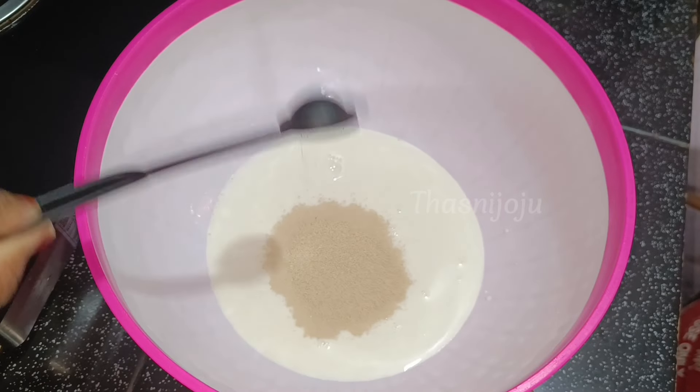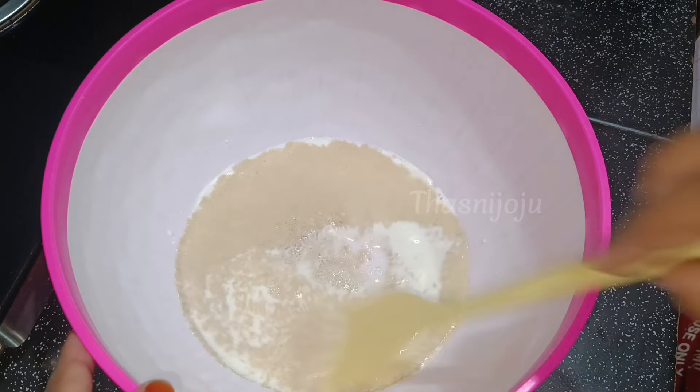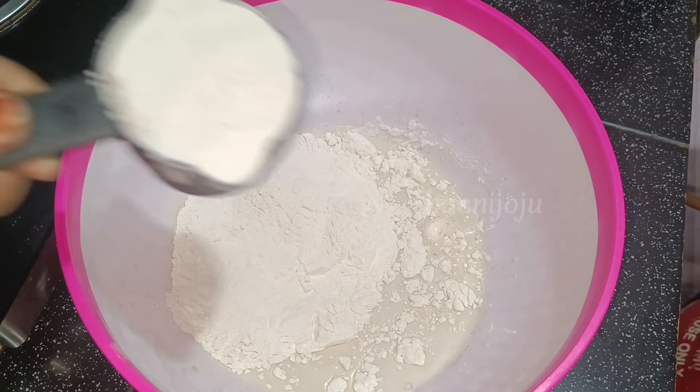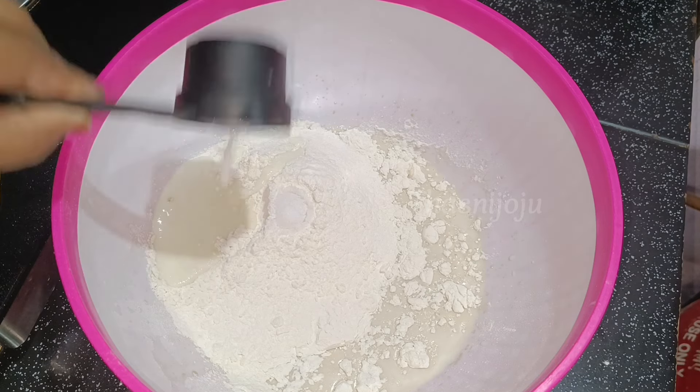1 teaspoon of yeast, 1 tablespoon of pan-saring. I am going to mix it and add the ingredients. 1 cup of milk, 1 tsp of ingredients, 1 tablespoon of ingredients, 2 tbsp of vinegar.